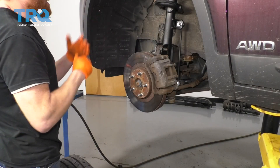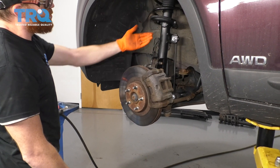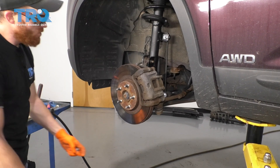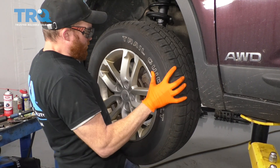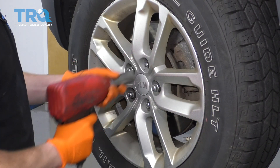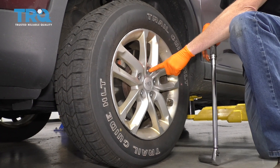Now it's going to be time to get the wheel up on here. But before we go ahead and do that, just double-check everything. Make sure that you torqued everything that needs to be torqued, and of course that your ABS wire and your brake hose are nice and secure. Once you've done that, go ahead and grab your wheel. We're going to start on all the lug nuts, bottom them out, and then torque them to 80 foot-pounds.